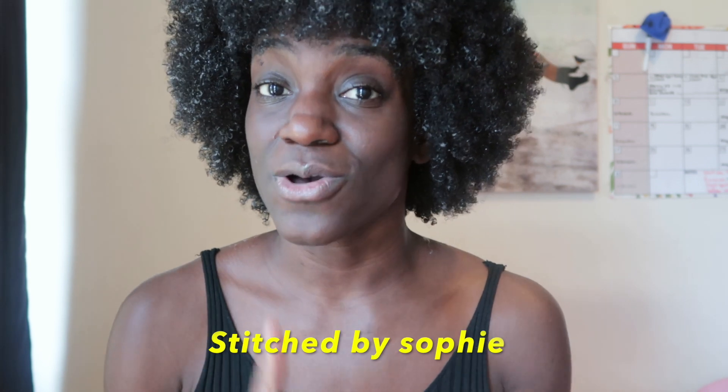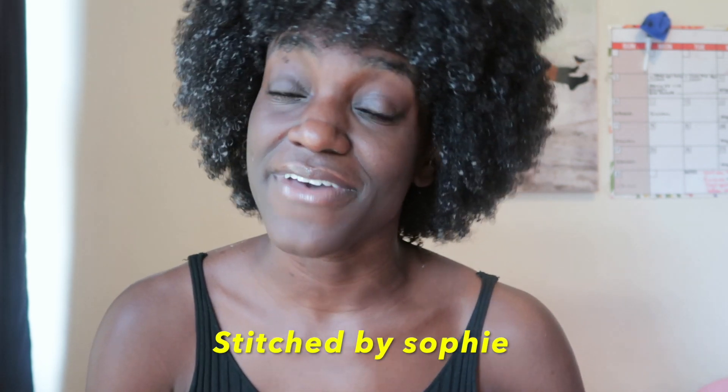Today's video I am going to do a flexi rod set. I saw one of my friends — her name is Stitch by Sophie on YouTube, so go ahead and check out her YouTube page, she has tons of hair content and her videos are super dope. My hair is freshly washed and I use Africa's Pride leave-in conditioner and moisturizing lotion, but I just put the leave-in conditioner because the moisturizing lotion is a little bit thicker and I don't want to put too much product on my hair for this flexi rod set. It is my first time doing it so I am super super nervous.